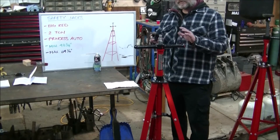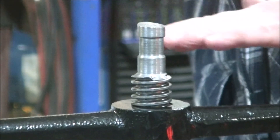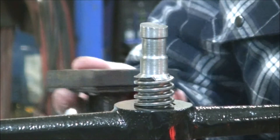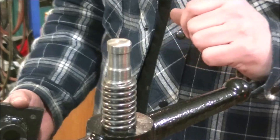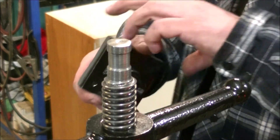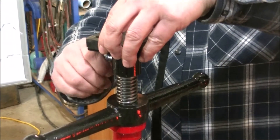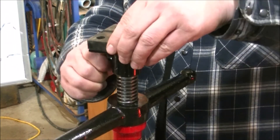Now we are about to apply the saddle. However, we noticed the surface here is a little bit on an angle, so we are going to grind it down so it is level and then install the saddle. Now we have ground the saddle mount flat and we can install the saddle with a 17mm bolt.